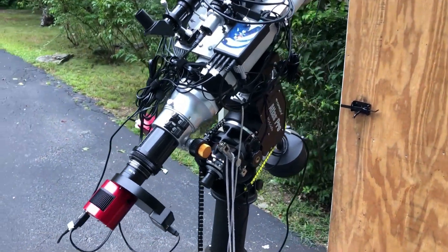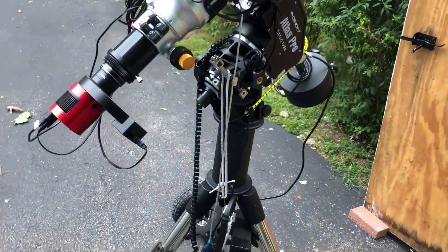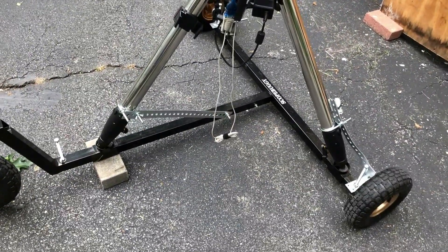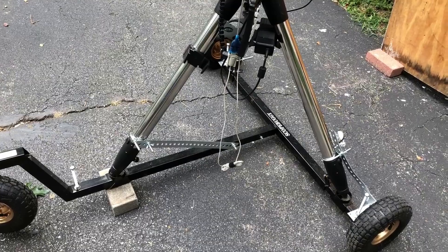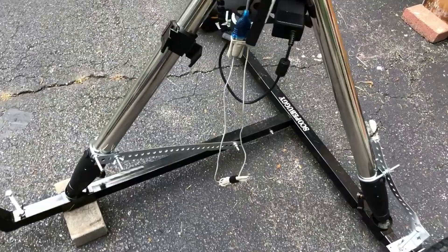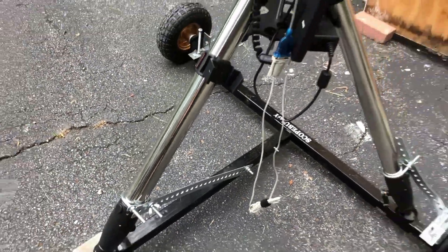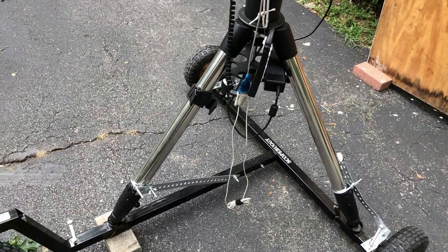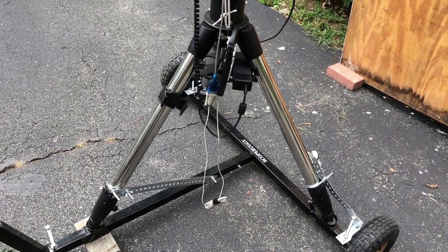Before taking it down and removing it to the astronomy shed, let me show you a couple things on it. Mainly, what I did down at the bottom — you'll notice all three of the wheels now have that bar set up, and there's a wingnut that I use to take those bars off, and it really comes off quite easily.